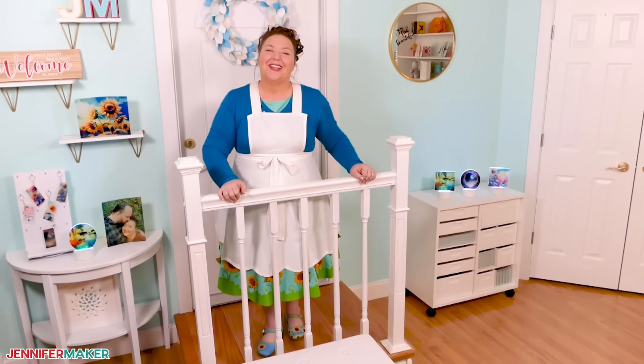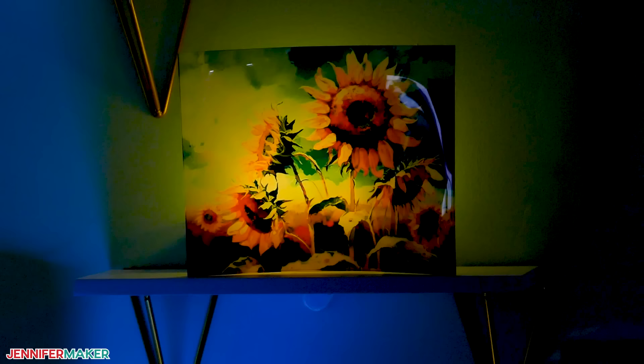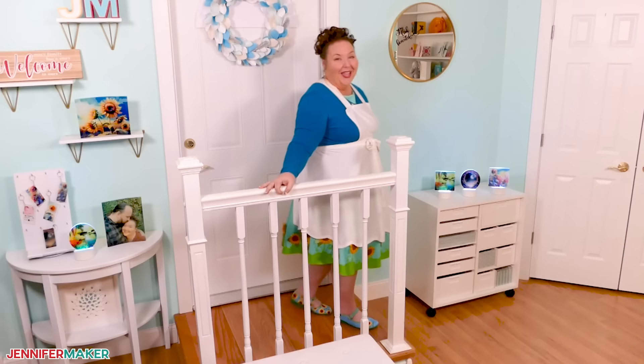Hello everybody, Jennifer Maker here. We've learned a lot about sublimating on fabrics together, but there is so much more that you can decorate. Some of the materials might actually surprise you, like acrylic. I've done a lot of testing to make sublimation and acrylic work well together, and now have three fun ways to show you how you can use your favorite photos or images for fantastic professional looking results. So come with me to the craft table and we will make these together.